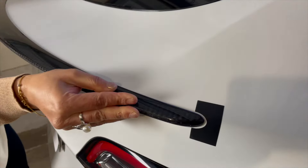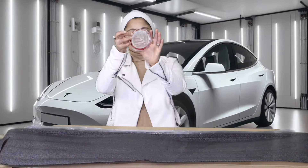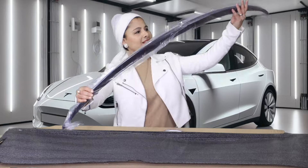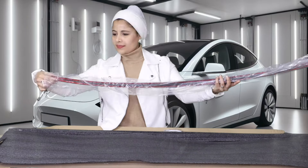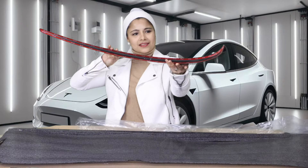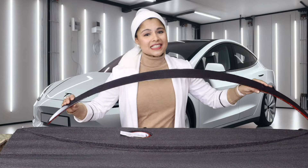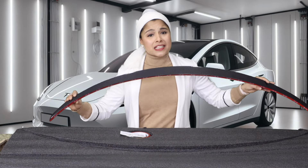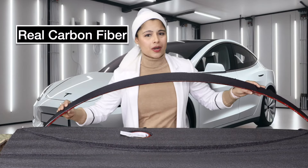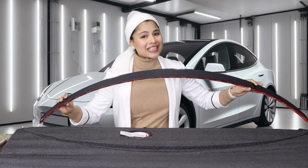The spoiler came in a well-packaged box — it's time to unbox. This is exactly like a Tesla OEM style spoiler and it's made of real carbon fiber, so this is going to enhance the performance and style of my Tesla Model Y.